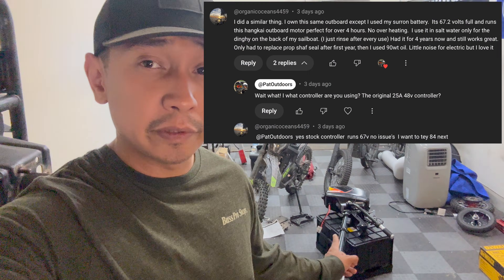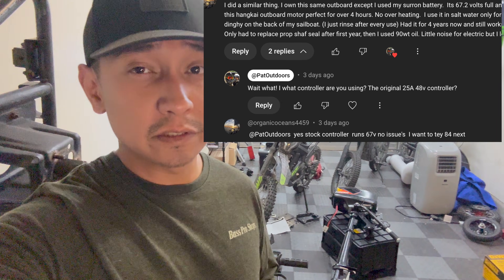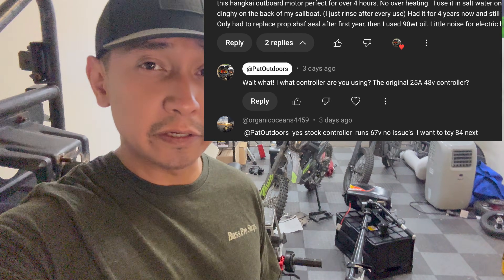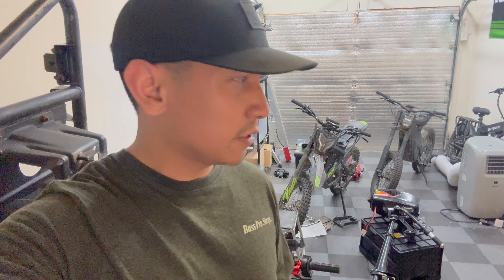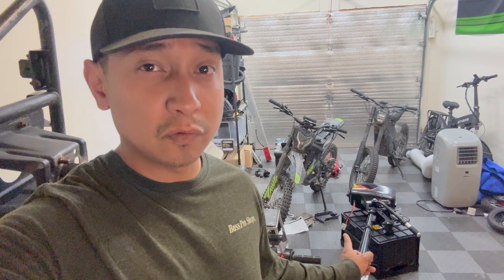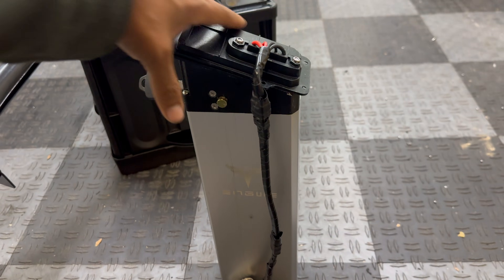Somebody recently commented on my last video about this outboard that he's been running the same exact one with a Surron 60-volt stock battery for over a year with the stock controller, which I believe charges to 67 volts when fully charged. So I kind of want to see if I can turn it up a notch and run this with a 72-volt battery with the stock controller to see if it even works.